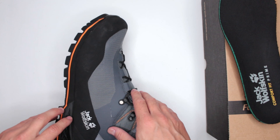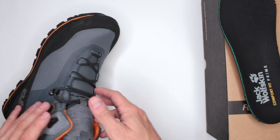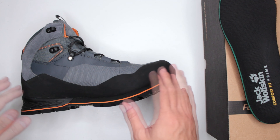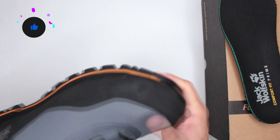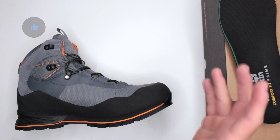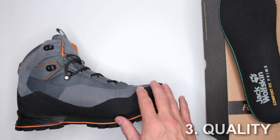The outsole is like a tank — you might as well put a titanium plate on it. You are nicely protected. Protection and proofing wise, I'd easily say 10 out of 10. Excellent job Jack Wolfskin.